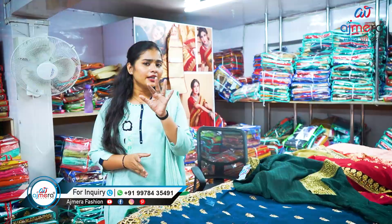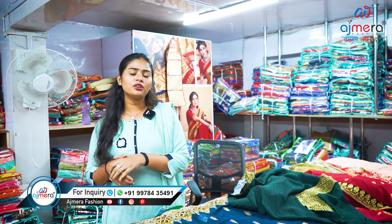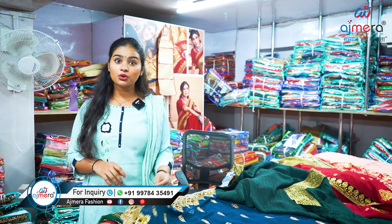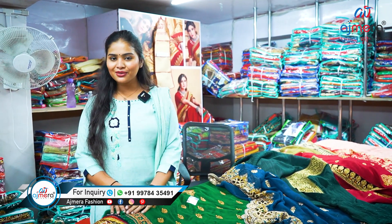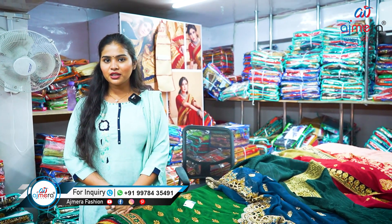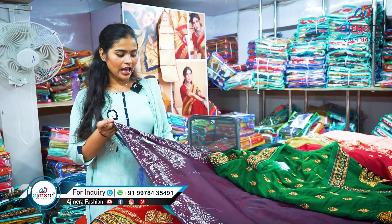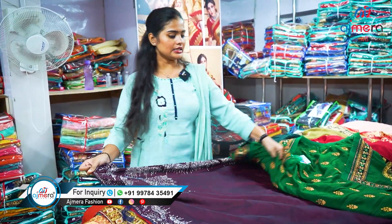Now my viewers, you have one question: 'Ma'am, you have lots of varieties but why are you not telling us the price?' The reason I am not disclosing the price of any sarees in the video is that if I disclose the price, it will be a problem for all of you to add your margin. So if you want to know the price or have an inquiry, you can see the numbers on screen — just call or message there, and our online sales executive will provide you further information.